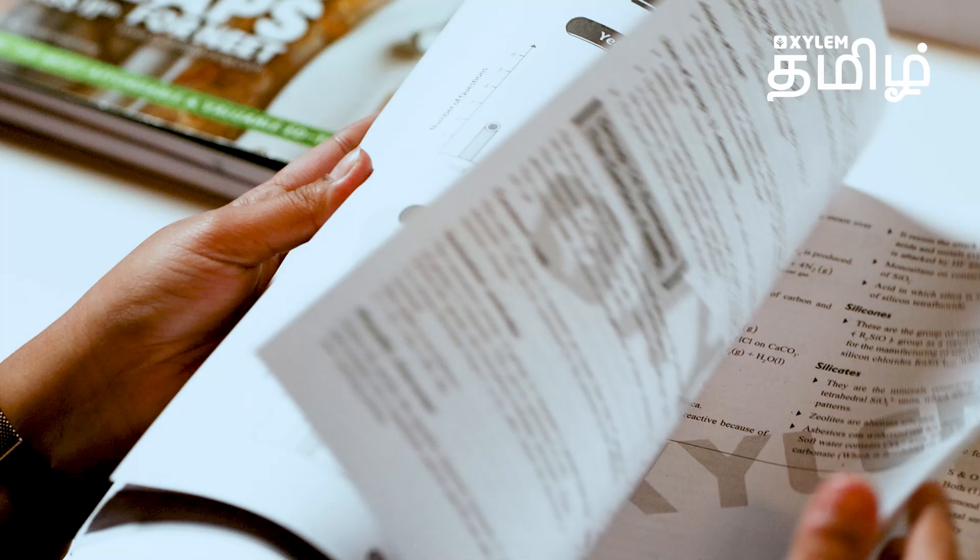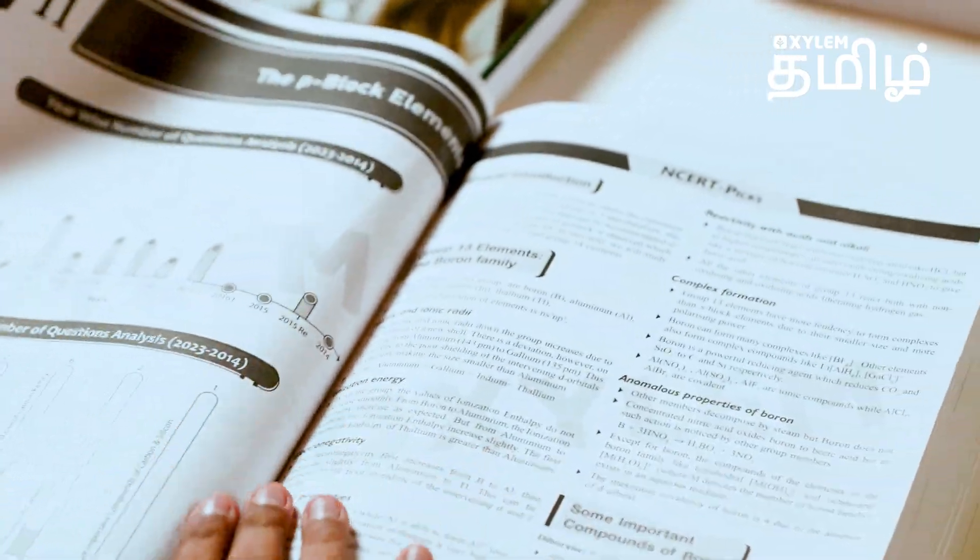Biology — we will see. Very concise notes; a full chapter covered in about 45 pages. Again, like I said, a lot of questions — topic-wise MCQs. Same structure: topic-wise questions, then different types: assertion-reason, match the following, statement-based questions, exemplar questions, and PYQs. So every chapter follows this same format.